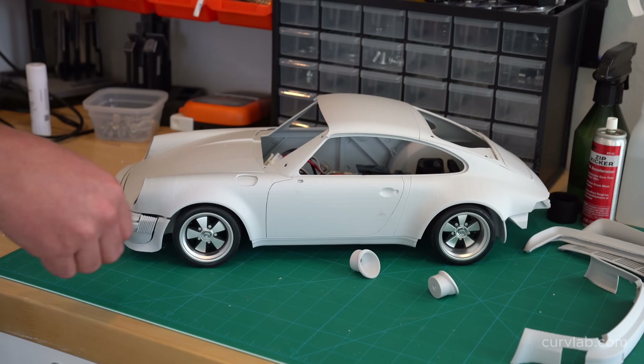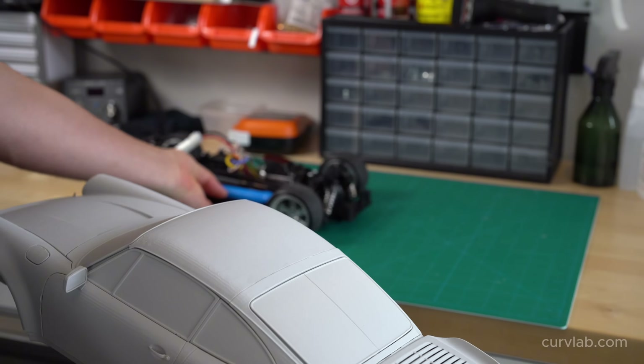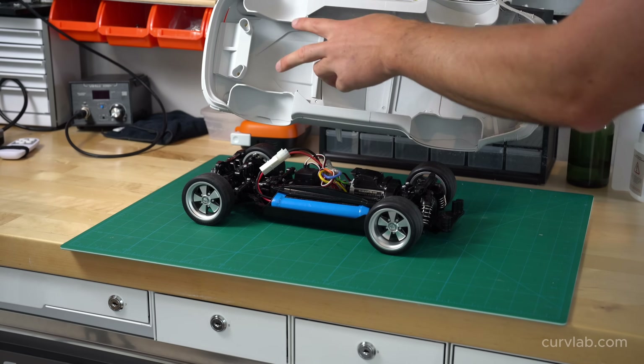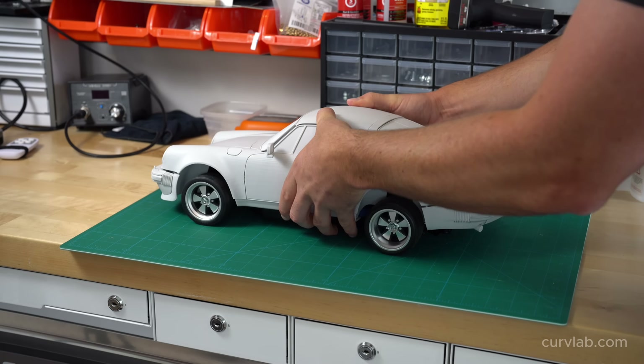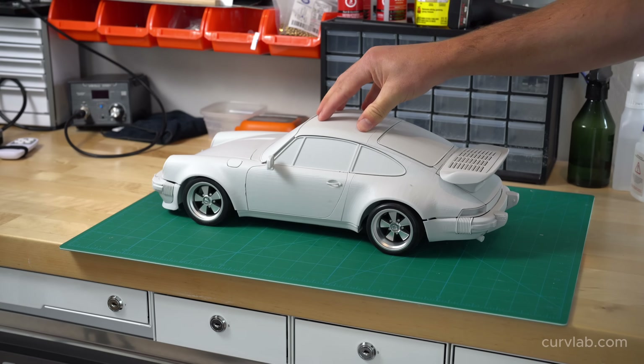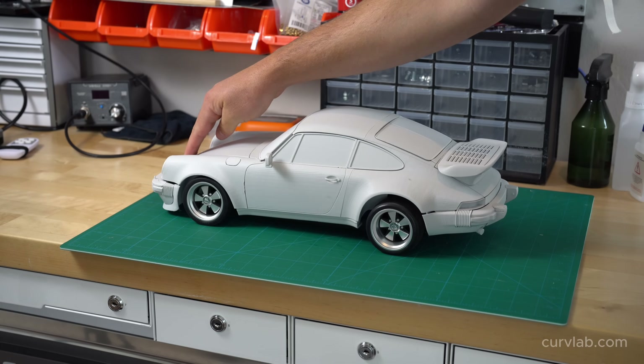This is the whole body all glued up, and you can see it lifts on and off just like a normal RC car body. The installation is super easy — it's just aligning four pegs. And we keep the full range of the Tamiya chassis suspension travel.